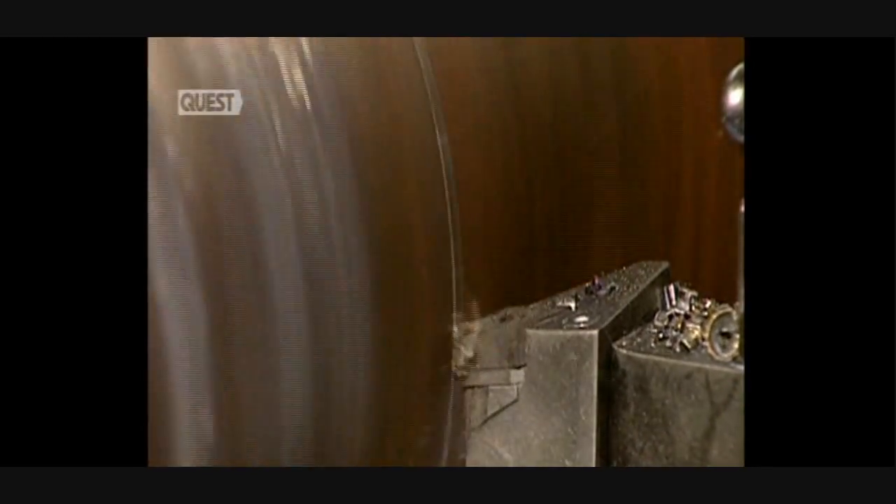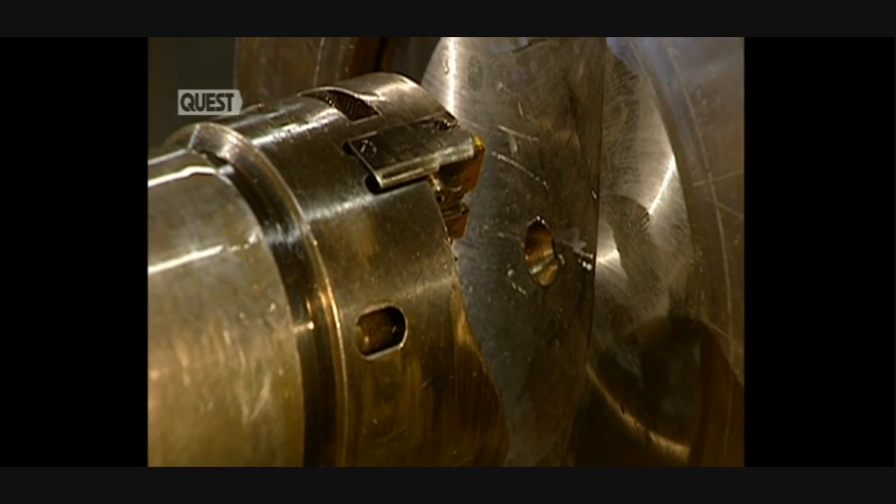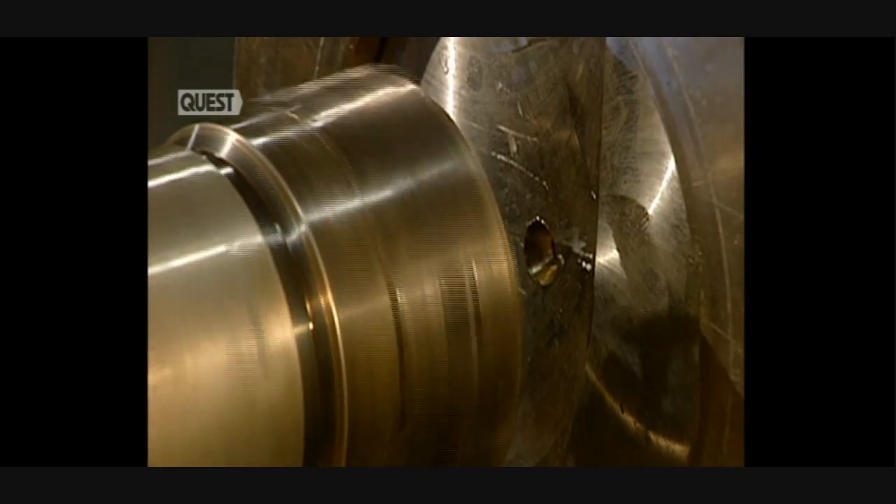This digital lathe machines the exterior surface of the part. Sprays of water and oil cool the part, which heats up due to friction. Next, the shaft is pierced.